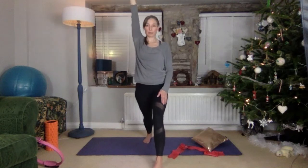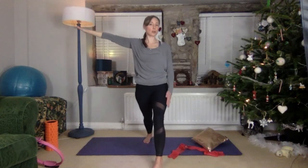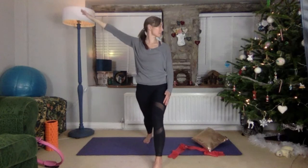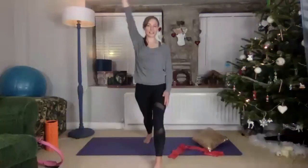Lift that pelvic floor, belly button in, and just enjoy that stretch. Honestly, your stretch is as important as your strength, so fit it in here today.